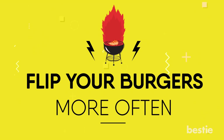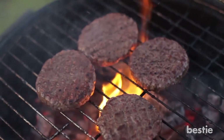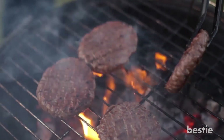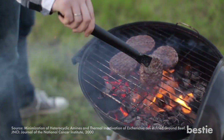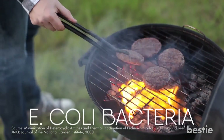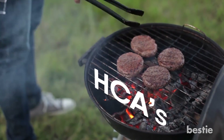Flip your burgers more often. It may sound strange, but flipping your burgers more often can actually remove harmful bacteria and reduce the production of cancer-causing chemicals. A study revealed that frequent flipping along with heating the meat at a lower temperature can significantly reduce E. coli bacteria and also reduces the production of HCAs.